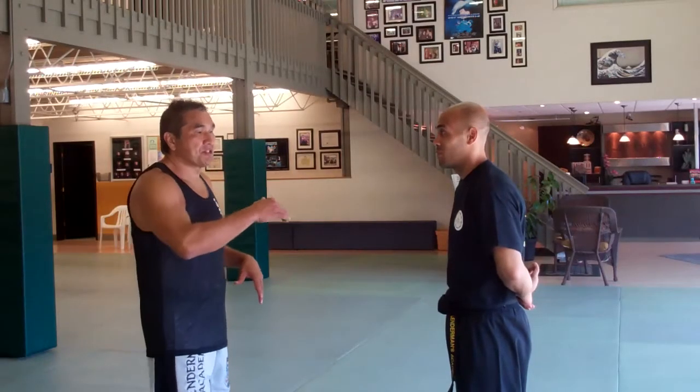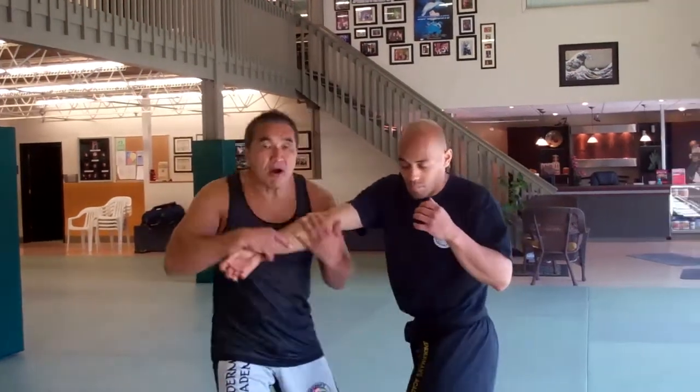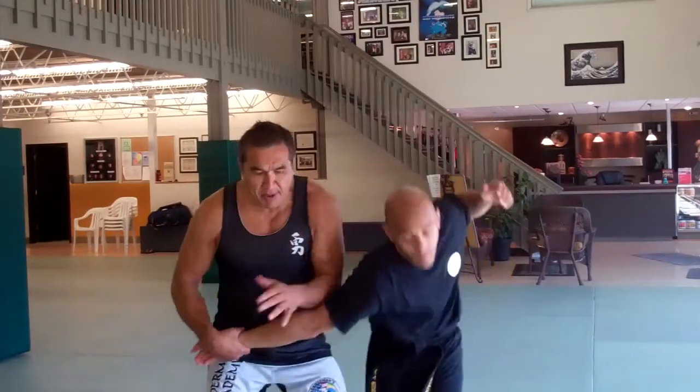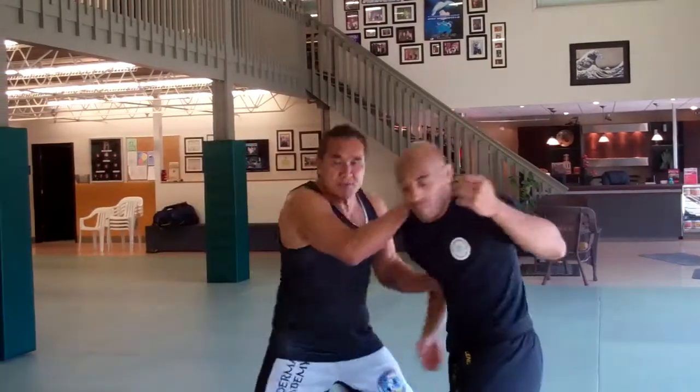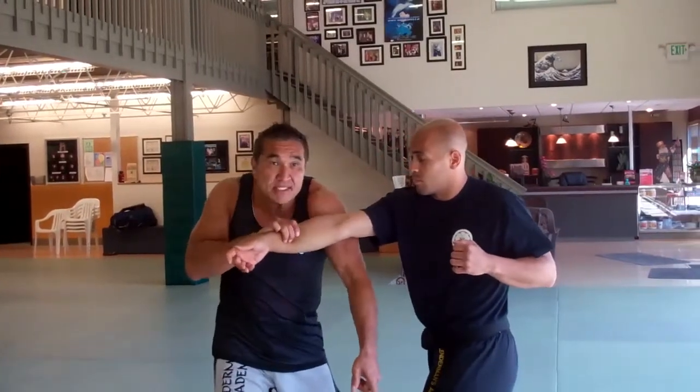The second technique I taught you through the series was the split entry when we went to the arm bar. You can go to arm bar up, you can come down to arm bar down, you can take this anywhere, move into a shoulder lock. But the basics, once you come in, is to keep that shoulder in tight.